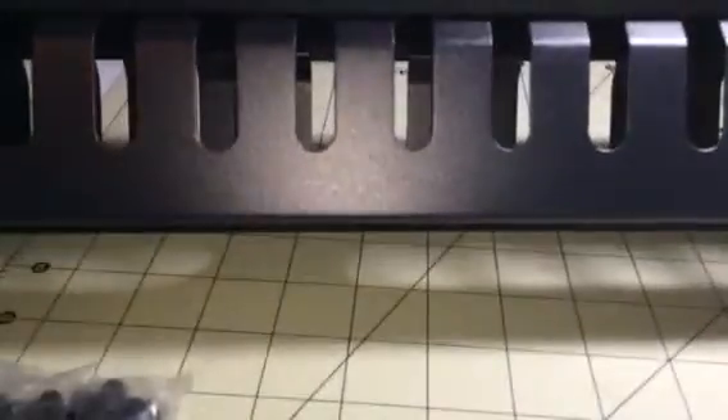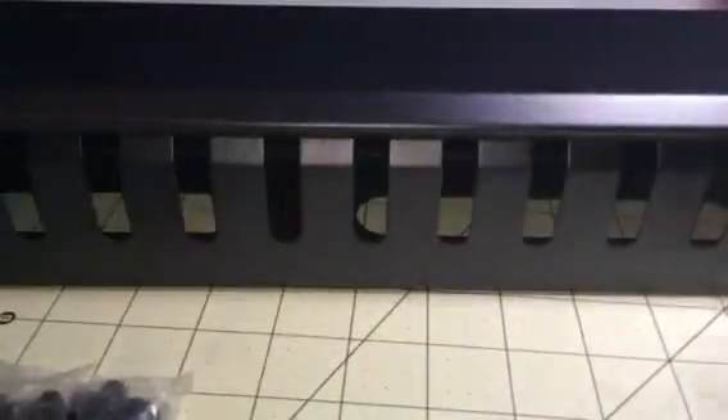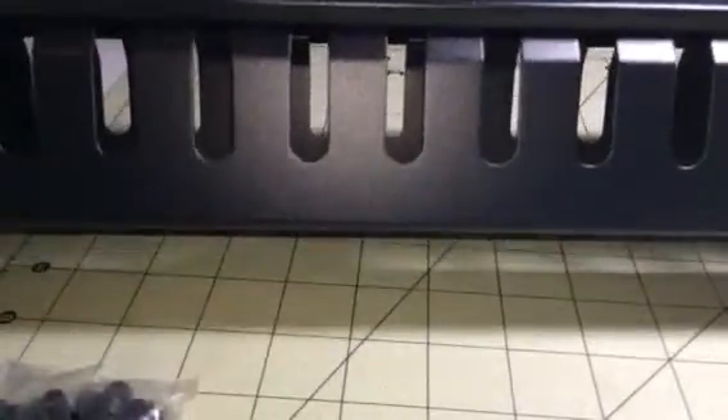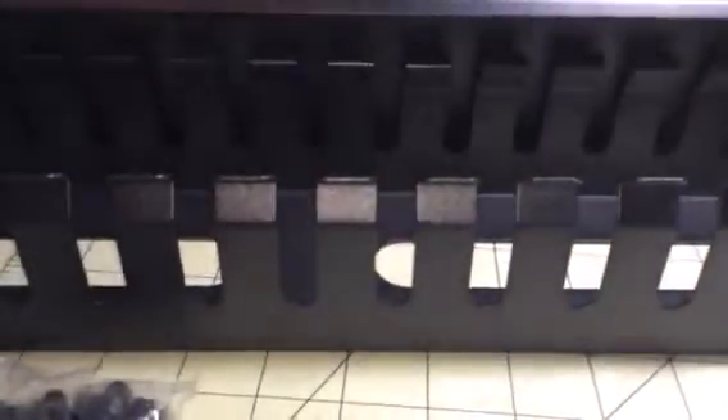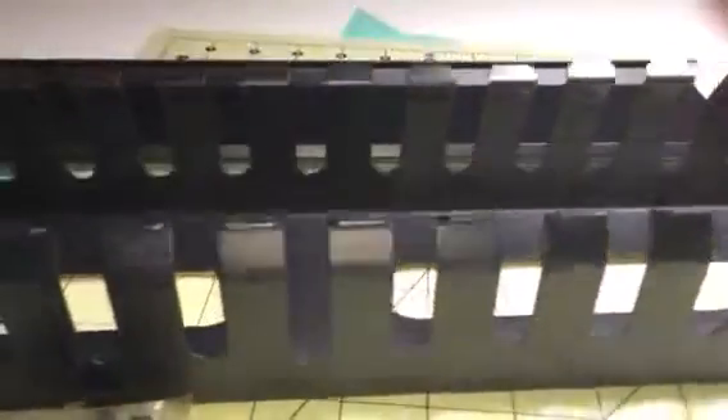I have a lot of electronic devices under my computer desk, so this is a great way to keep them nice and organized so they don't get tangled up and make a mess. The top comes right off and you can lay your cables in between the little slats. It's a really nice little organizer.